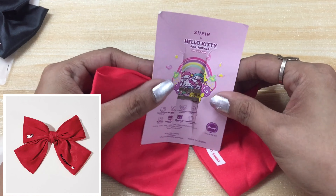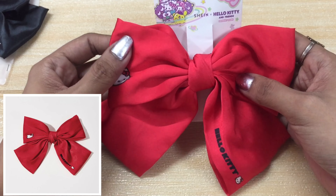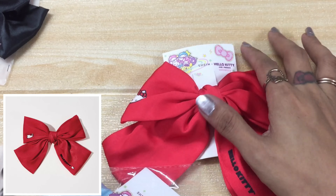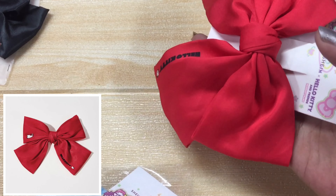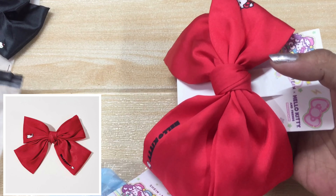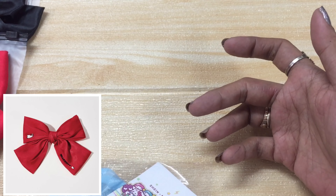So, gusto ko rin mag-thank you at mag-credit dun sa mga designer nitong mga bow na ito. Actually, hindi naman yung Shein ang gumawa nito — may mga designer po itong mga items na hinuhol natin from Shein. Si Shein siya lang yung taga-benta. Pero behind that, may mga designer talaga itong mga items na hinuhol natin.